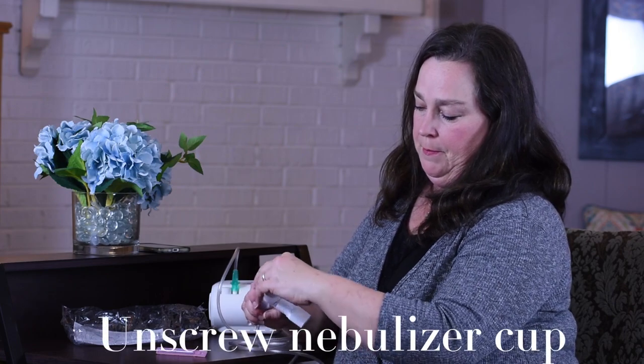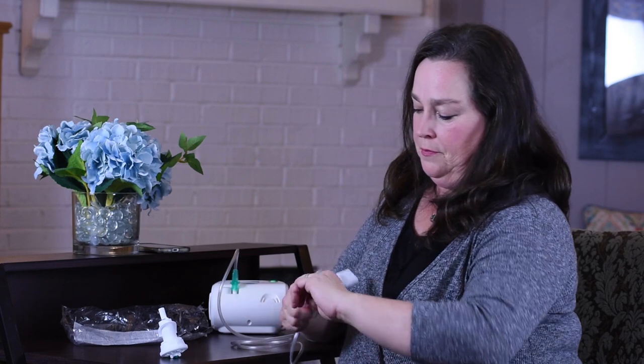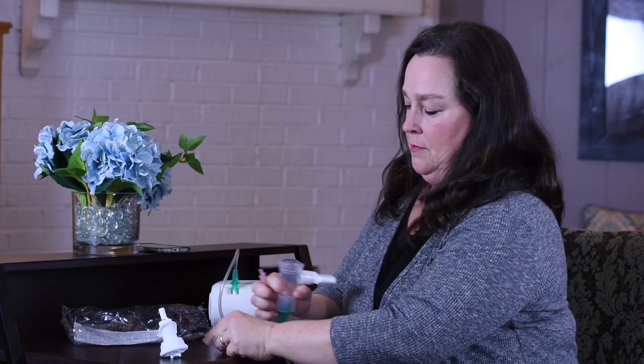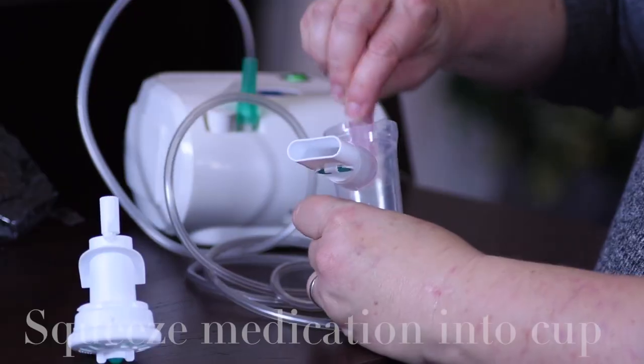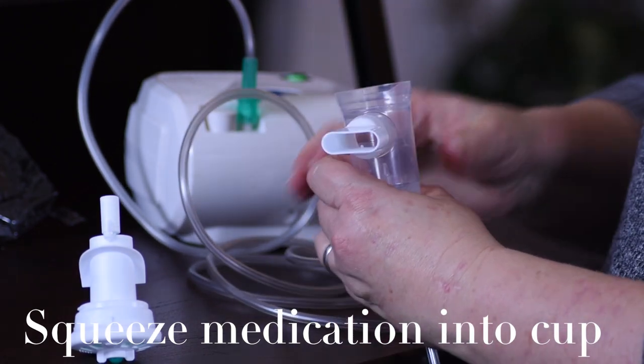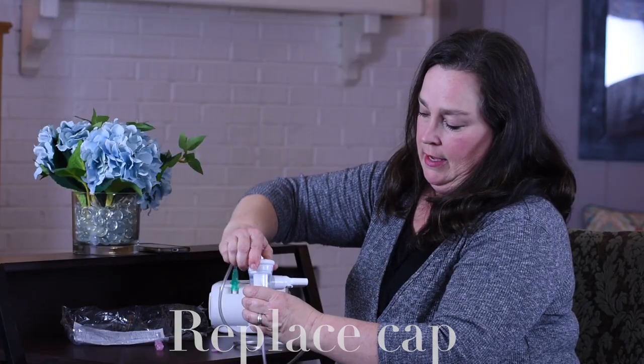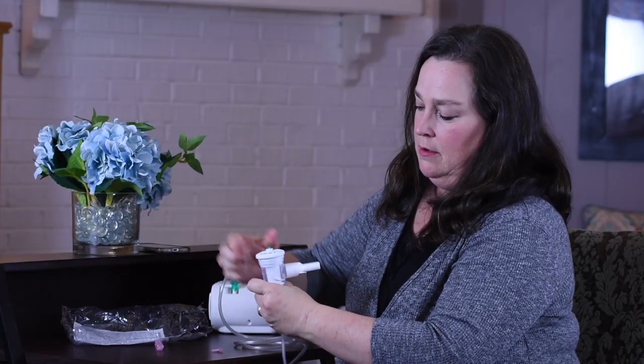Now to put your medication in the cup, you will unscrew the top of the nebulizer cup and squeeze your medication into the cup. Replace the cap by twisting it back on securely.